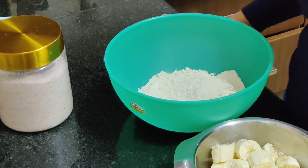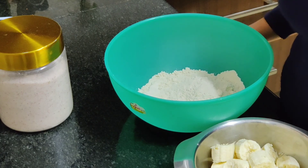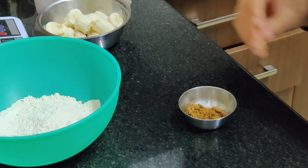Traditionally this puri is had with coconut chutney, so it's sort of a mixture between sweet and savory. I wanted to make this healthier, so in this episode I'm going to bake these buns instead of frying. We are going to start the recipe by activating some yeast for this dough.